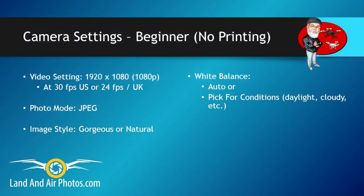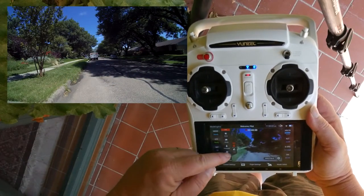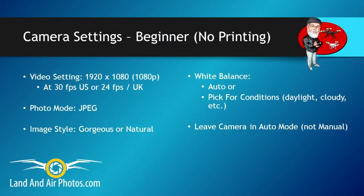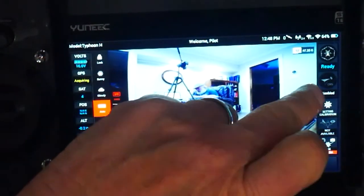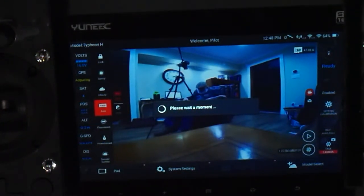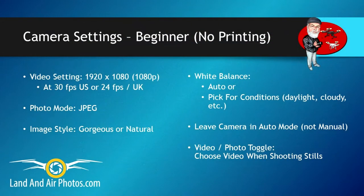When it's time to fly, leave white balance in auto, or if you're feeling adventurous, use your white balance setting to pick the correct option for your current conditions, like sunny, cloudy, etc. Leave your camera in auto mode so it sets your shutter speed and ISO for you. When taking still pictures, leave your video-photo toggle switch on video. Your photos will be 1920x1080, the same as your video setting. This is large enough for emailing or Facebook, but smaller than other resolutions, which just take longer to upload to the internet.